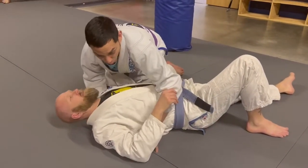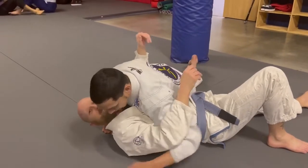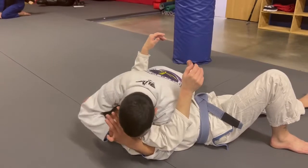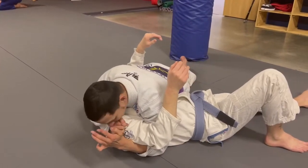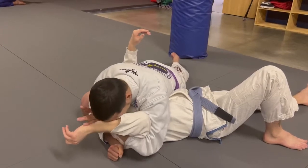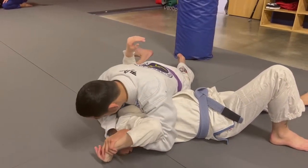Alright, so one arm key lock variation this week. I'm going to have the hook right here. My right elbow goes in there. Once you move this hand, I don't want to use my head. If you touch it, my left hand goes on top. I take my right elbow pressing to his neck.